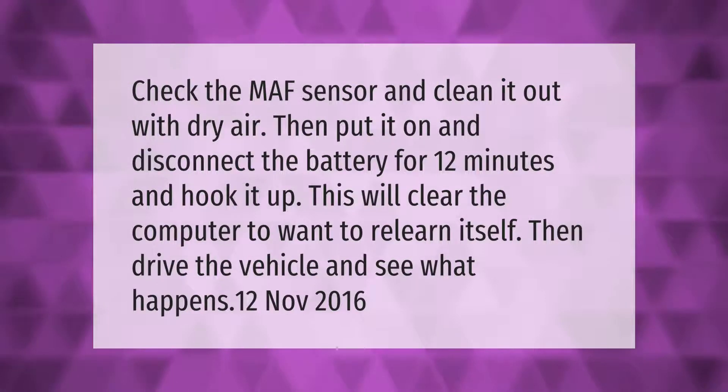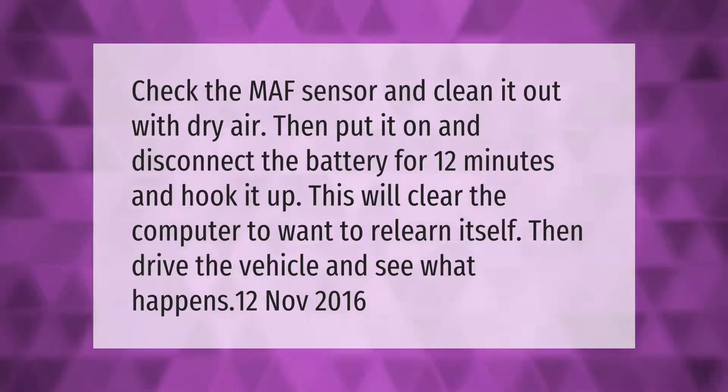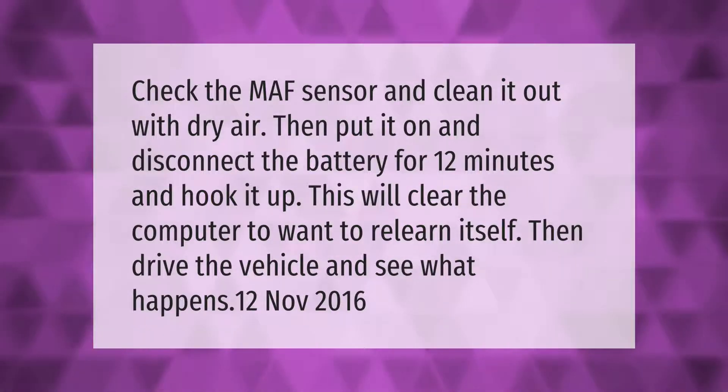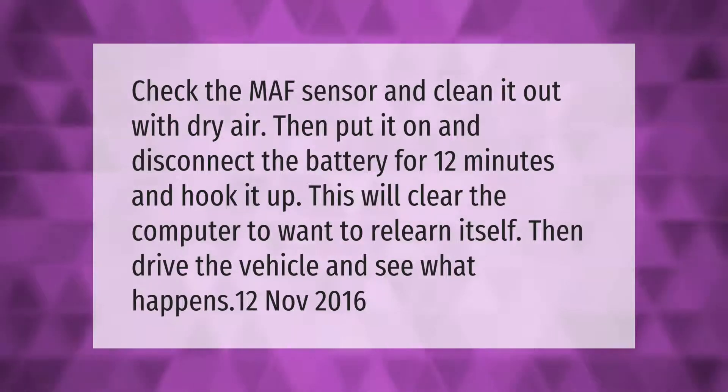Check the MAF sensor and clean it out with dry air, then disconnect the battery for 12 minutes and hook it up. This will clear the computer and allow it to relearn itself, then drive the vehicle and see what happens.